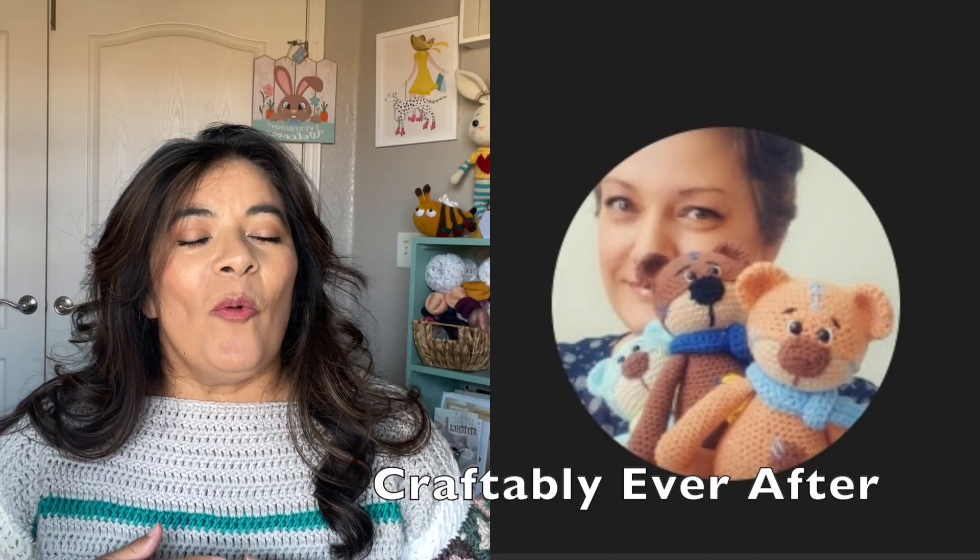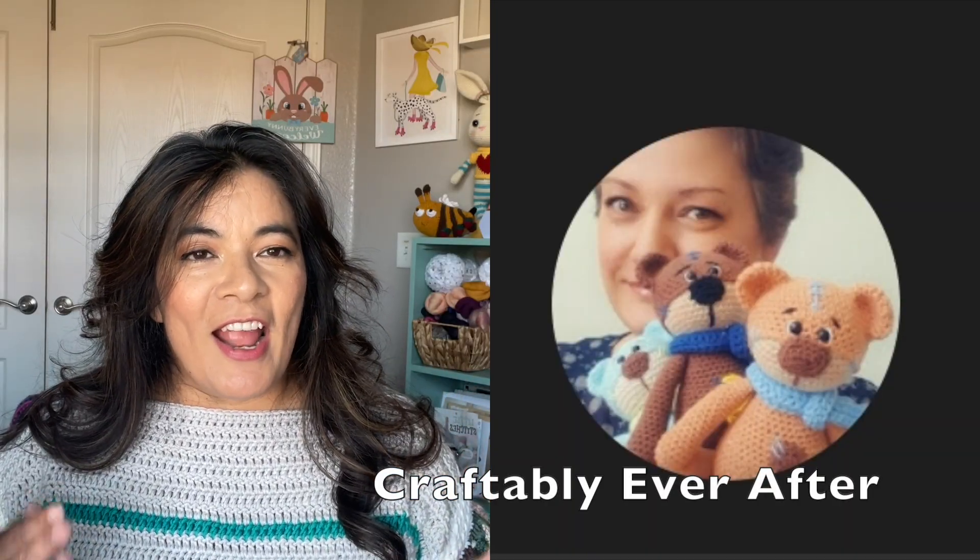Join us in this hashtag Craftably Ever After. We love challenging each other and we would love to challenge you. Send us your pics in an email — I need mine in a couple of days in advance. Kicking it off now, March 20th, and this will continue until April 21st.